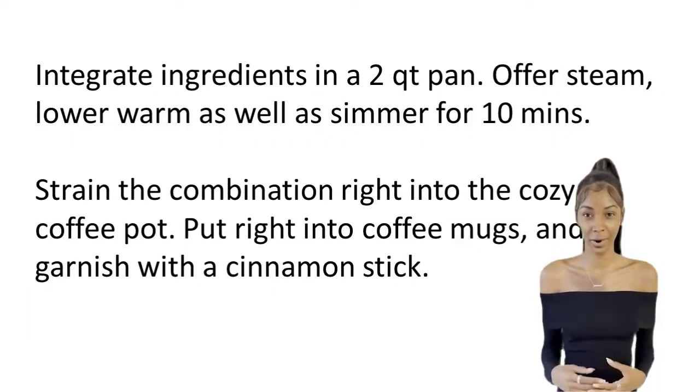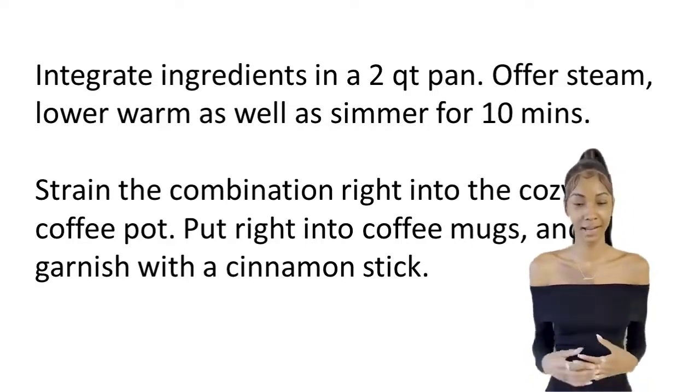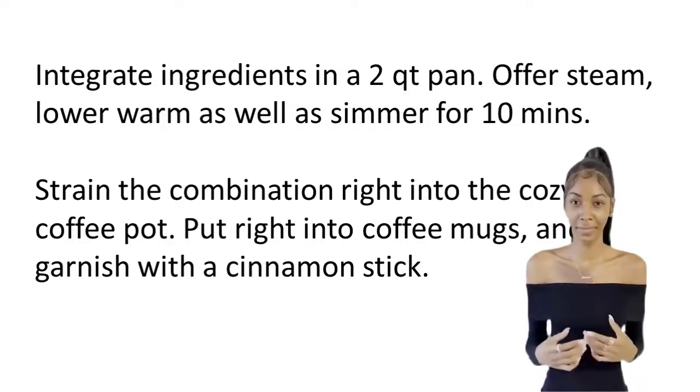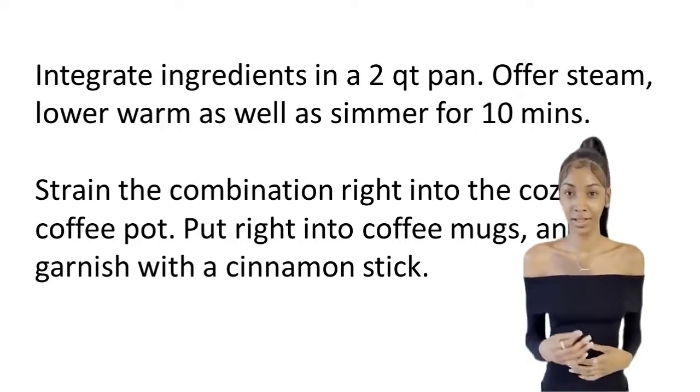Integrate ingredients in a 2-quart pan. Offer steam, lower heat and simmer for 10 minutes. Strain the combination into the warm coffee pot. Pour into coffee mugs and garnish with a cinnamon stick.